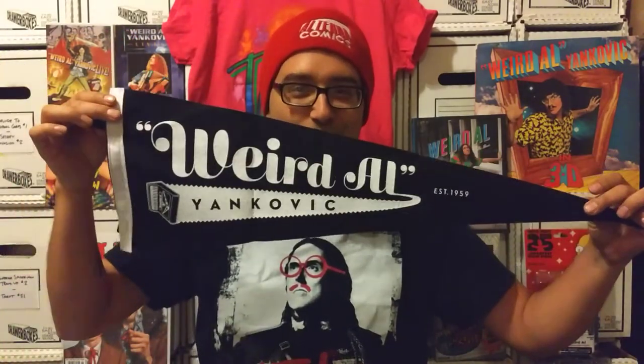The Weird Al Yankovic Pennant. Super cool. This is going to go on my wall as well. I have some of my other Weird Al stuff up on the wall.